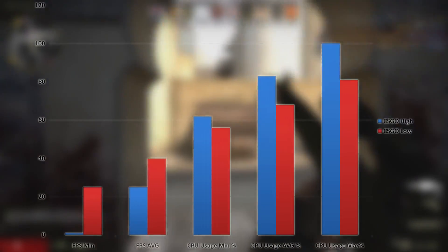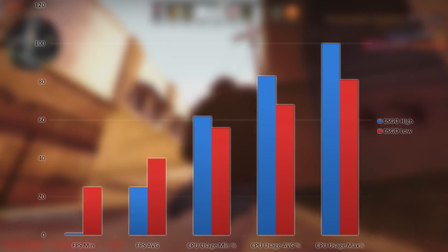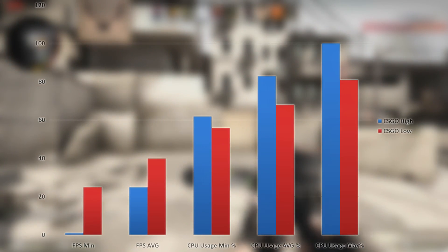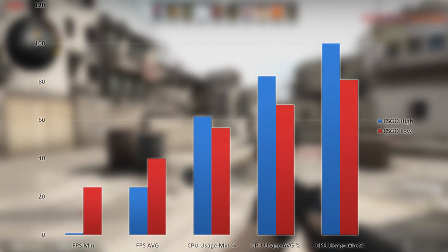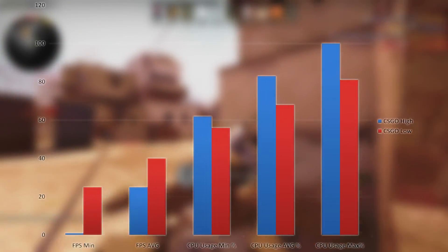In CSGO, at both high and low settings, we had bad frame stutters. However, on low settings we did get a better average of 40 FPS. If you want this board to play CSGO, I would really avoid it, as even an old Core 2 system would likely get you a much higher frame rate.